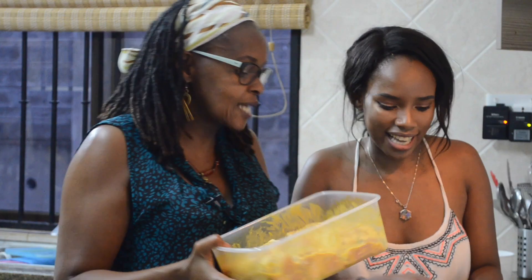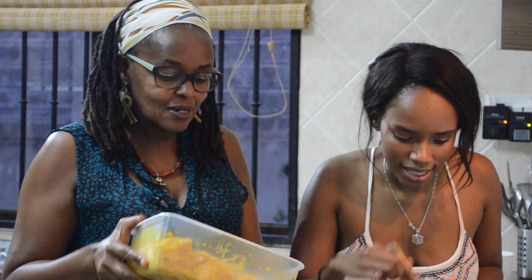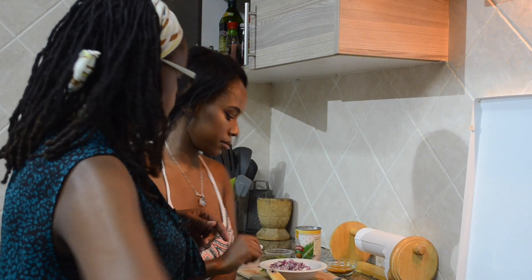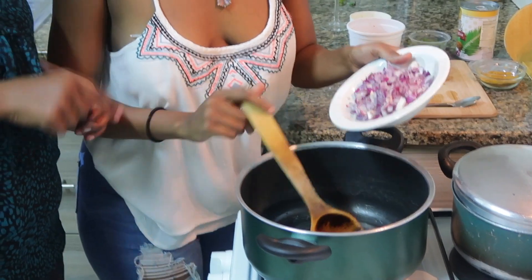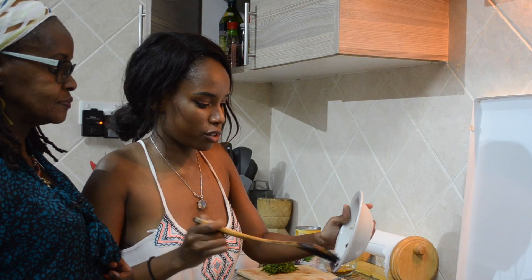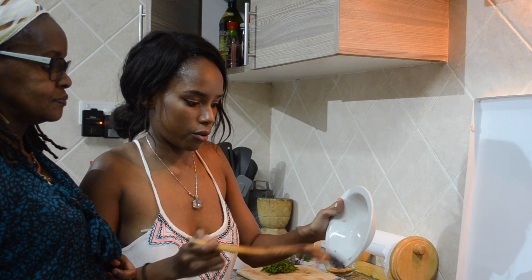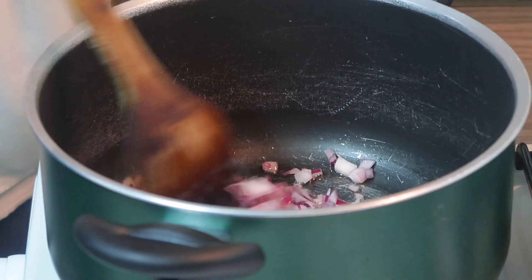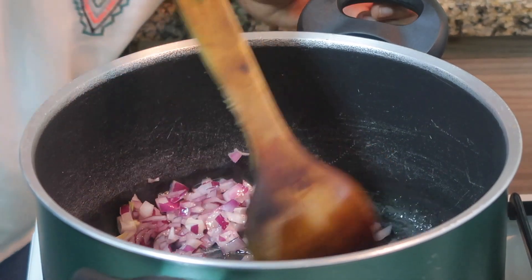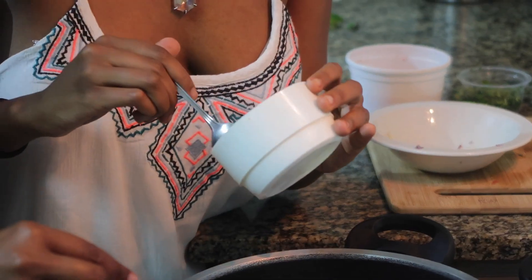All those spices have been in there for 24 hours, so you can imagine how it will be tasting after we are done. Now we can get into the process. Put in the onions — those are like two big onions. You need to cook them for around a couple of minutes until they begin to brown, then you put in the garlic as well.